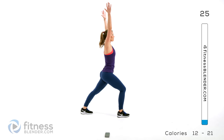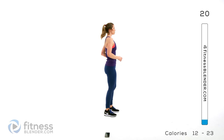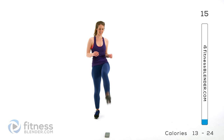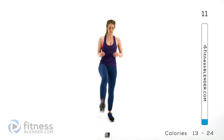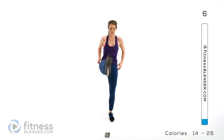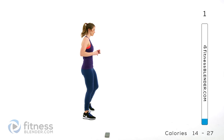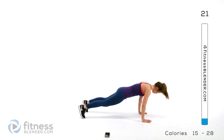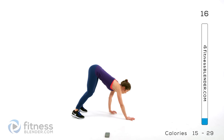Next up we're doing alternating front kicks, just like it sounds, right up front. You're going to get those hamstrings, the backs of your thighs warmed up — they're going to be working very hard today. Next up we're going to be doing walk downs, again warming up the core, upper body, and the backs of the thighs. Come down, walk all the way out, hold the tall plank for just a second and then walk your way back up. Feel free to pick up the pace as you get more comfortable.